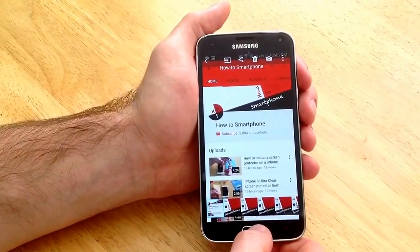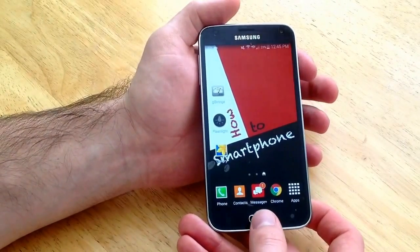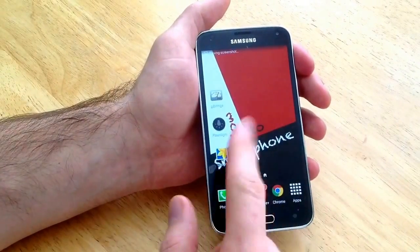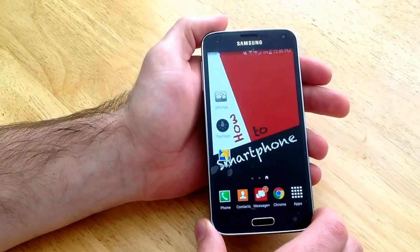So that is how you screenshot on a Samsung Galaxy S5. Hold down the power and the home button simultaneously and it will screenshot. You will see the white outline of the screen, and that notifies you and tells you that it took a screenshot of the screen.